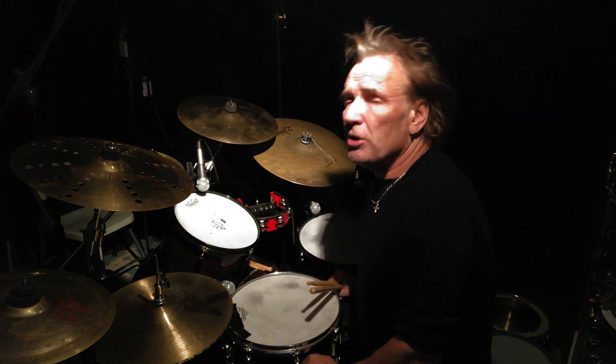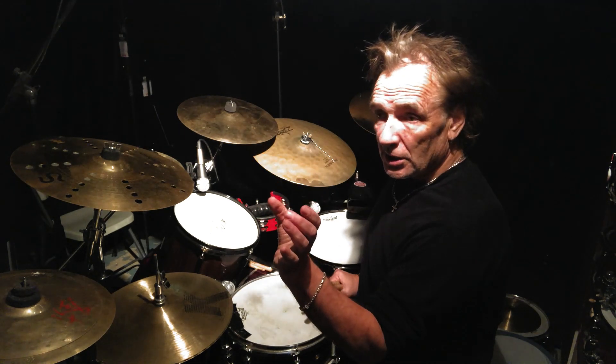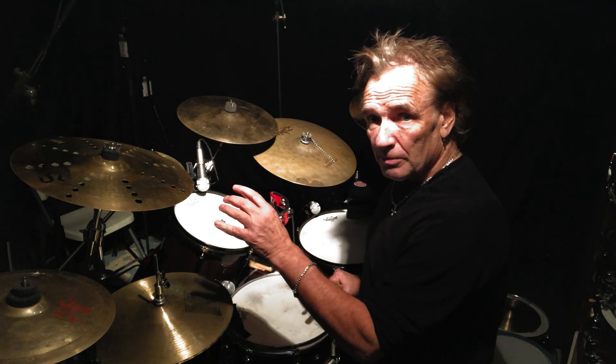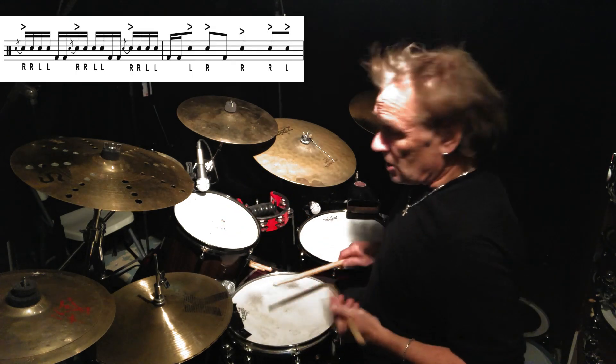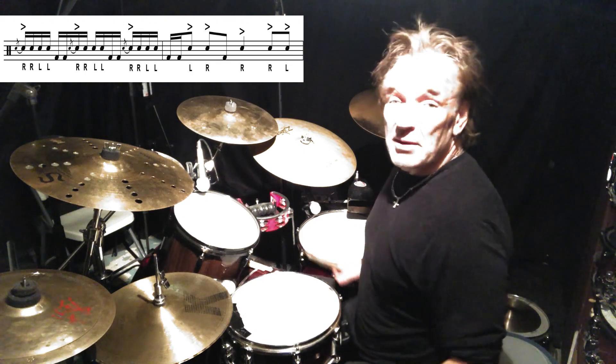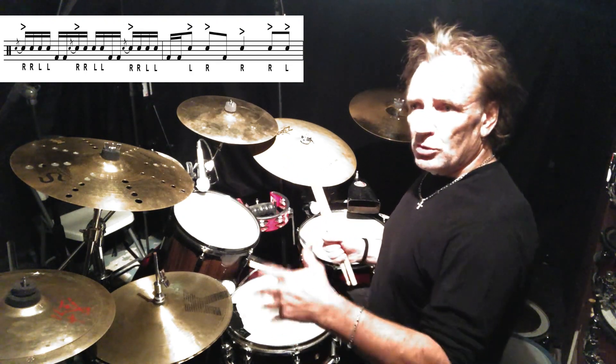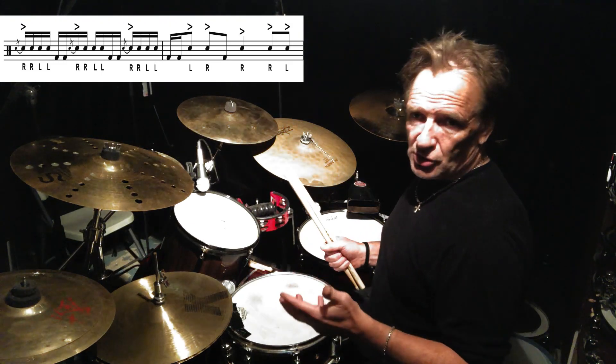Coming at you with another lick today. I thought it would be only appropriate to do the lick that is on the little lead-in to every lick video. I've had a few people ask me about that before — it's an opening lick into a tune on my second CD called Upstairs Jump.